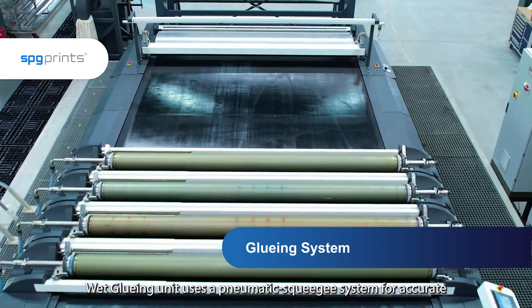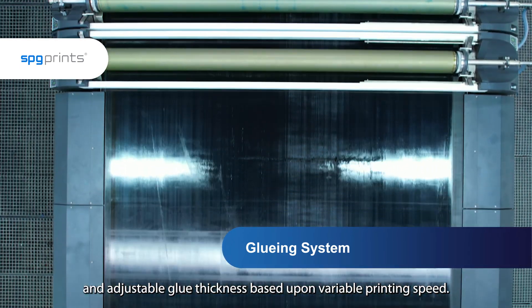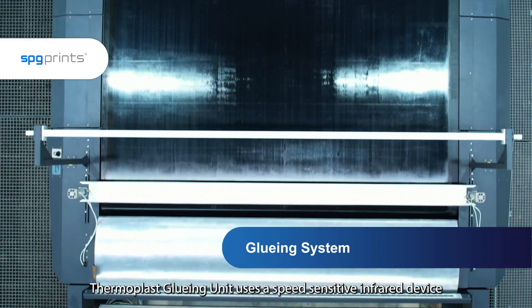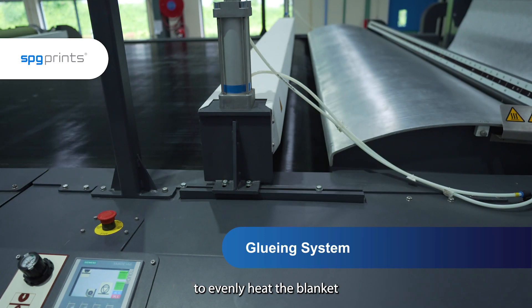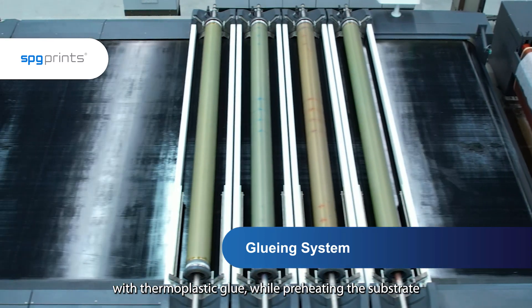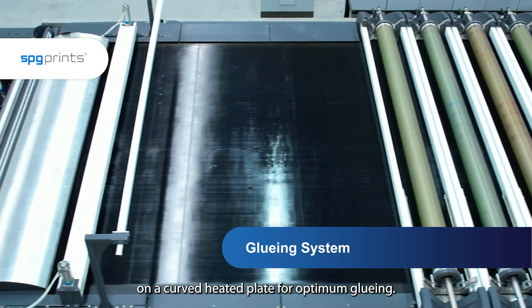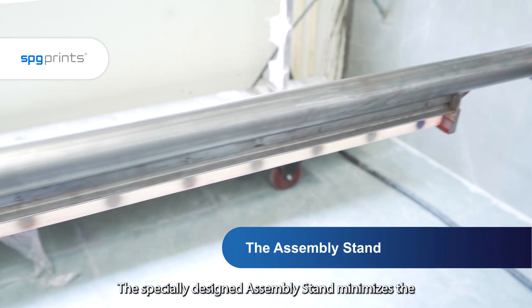The wet gluing unit uses a pneumatic squeegee system for accurate and adjustable glue thickness based upon variable printing speed. The thermoplast gluing unit uses a speed sensitive infrared device to evenly heat the blanket with thermoplastic glue,